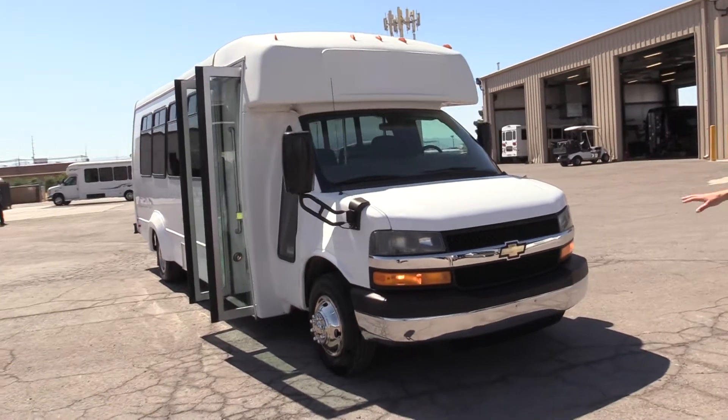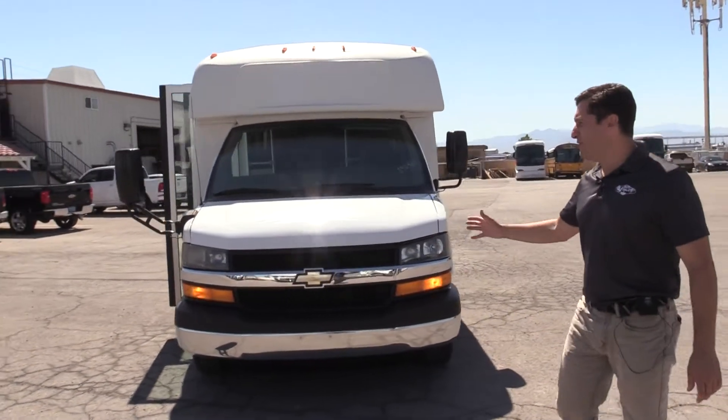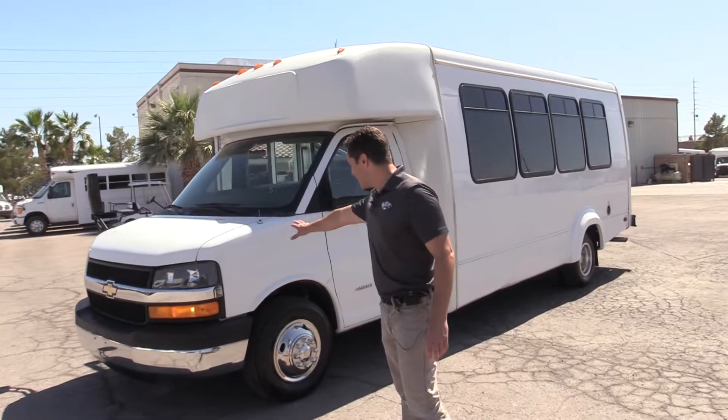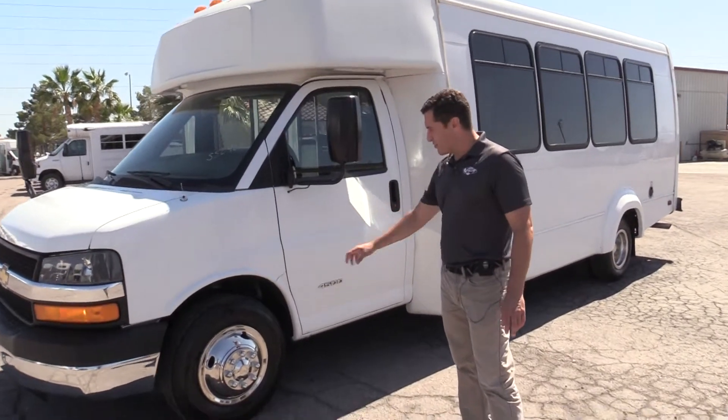These buses are actually in really good shape. We have a few of these units on our lot — they all vary, different seats, different seating, but for the most part they're 20-passenger. You can see the paint looks really good for the most part, and the tires look great on it.